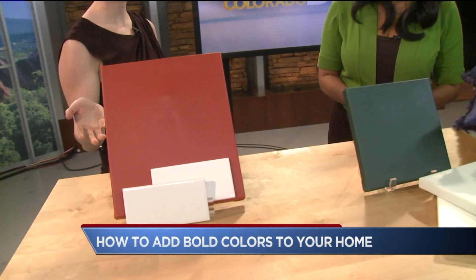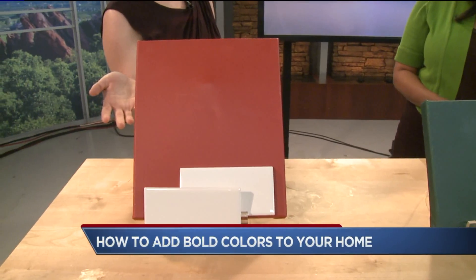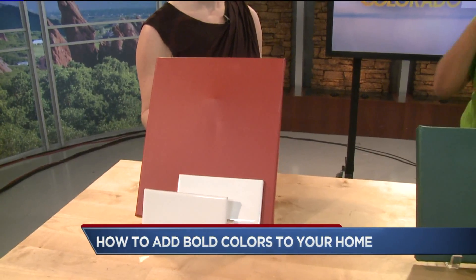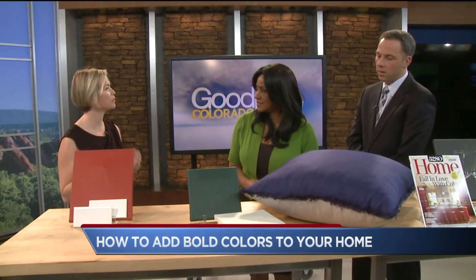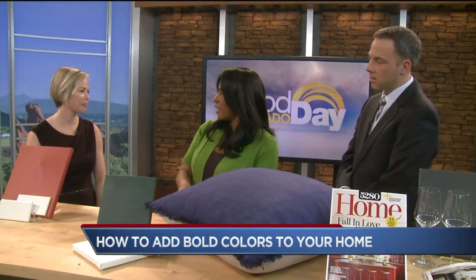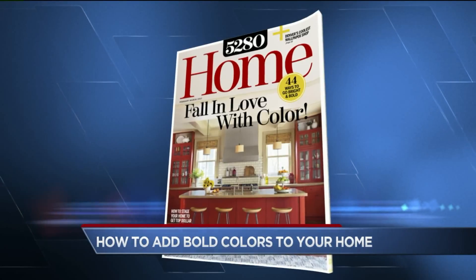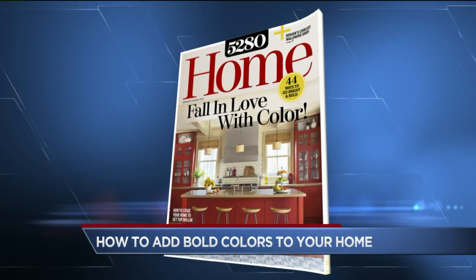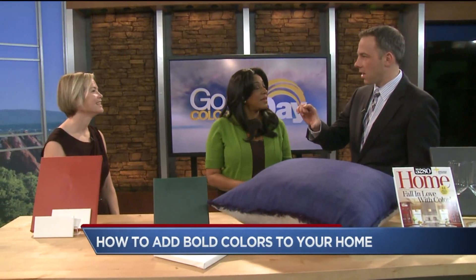We have a kitchen featured in this issue where they use red — the designer actually custom created this red shade for her kitchen. Red is a great choice for a kitchen, and a good way to offset it is through a creamy white or something neutral to let it really shine. There are a lot of shades of red, so bring home lots of swatches. They sell those little sampler bottles now, which is great.